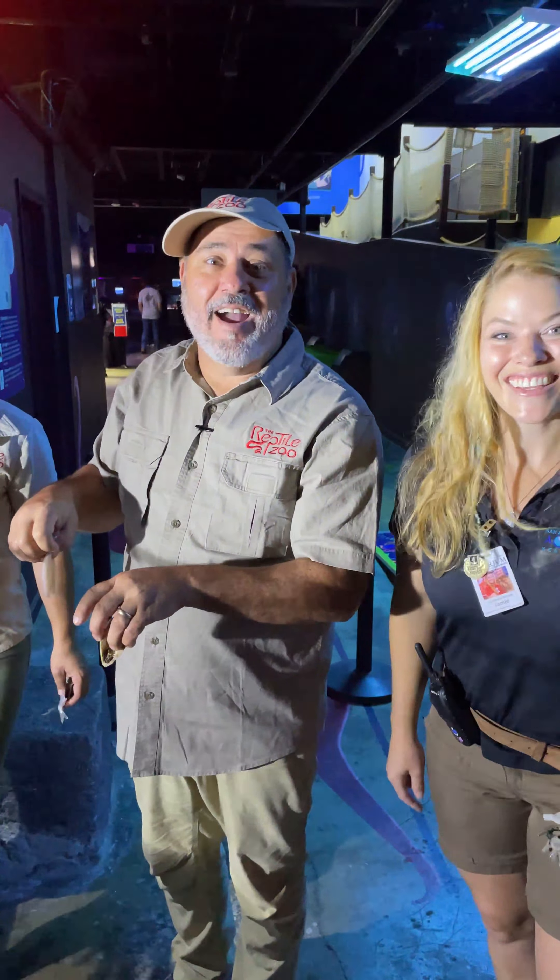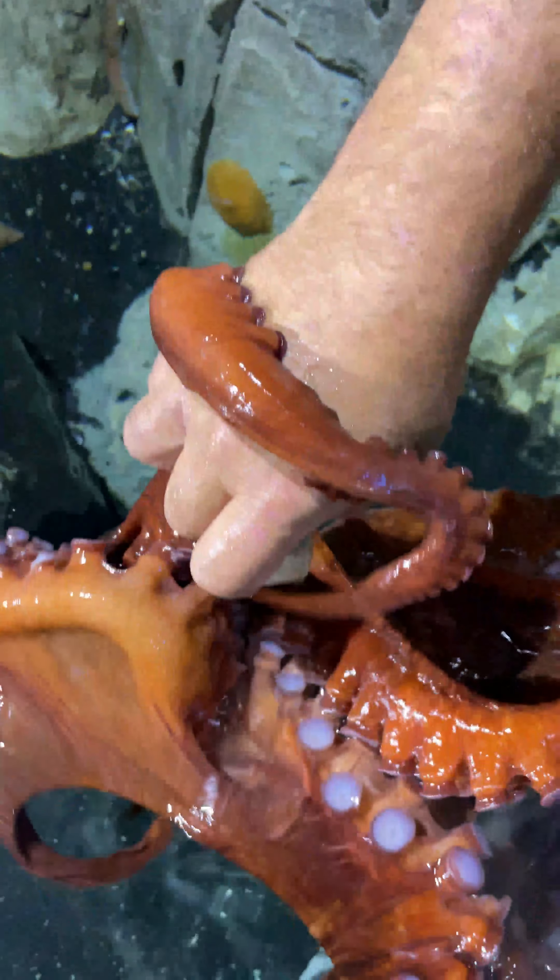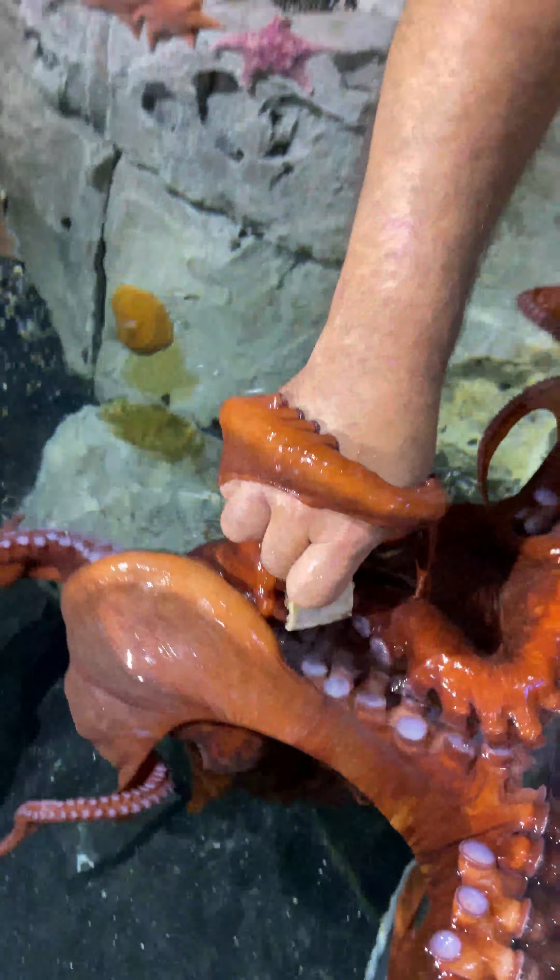Let's see if she wants this. She definitely wants it. Oh, she closed it off. I'm kind of resisting her a little bit — thinking maybe she'll show us the suction cups. How many suction cups does she have? Each arm has around 200 suction cups. 200 suction cups per arm — that's crazy!